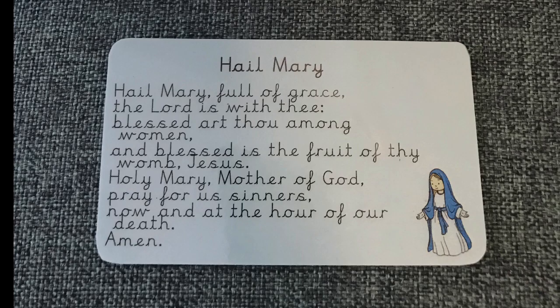Hail Mary, full of grace, the Lord is with thee. Blessed art thou among women and blessed is the fruit of thy womb, Jesus. Holy Mary, Mother of God, pray for us sinners now and at the hour of our death. Amen.